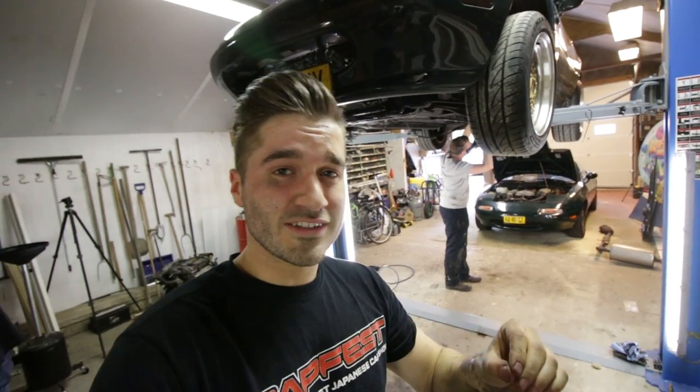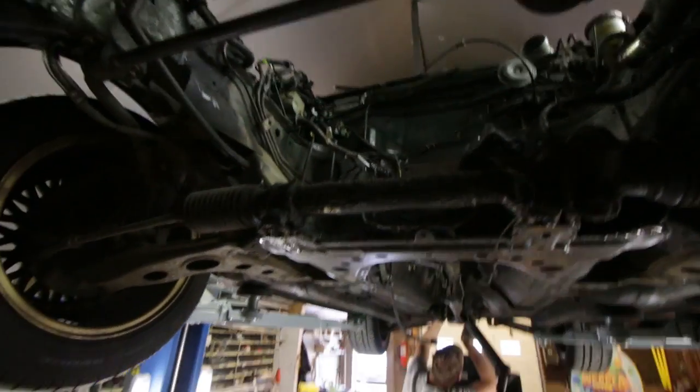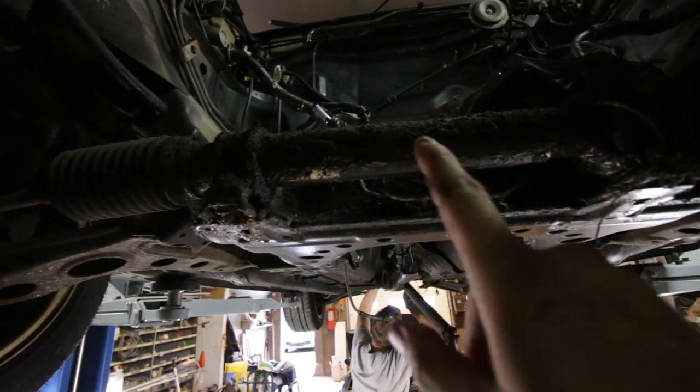We got the engine out. Now it's time to do the next engine — there is no engine here. And the most common Miata problem: the front main seal.